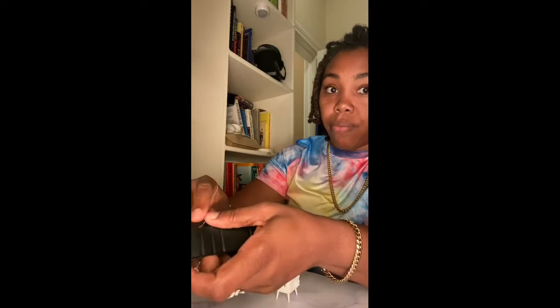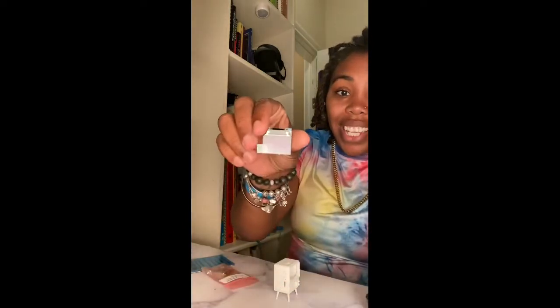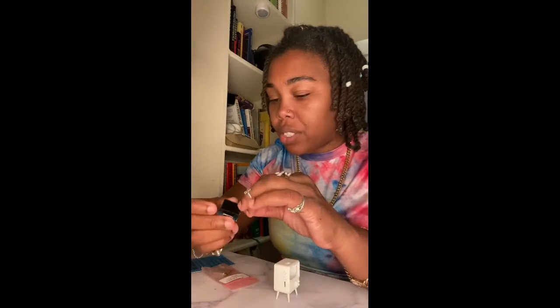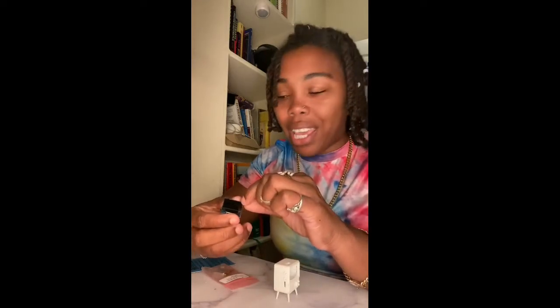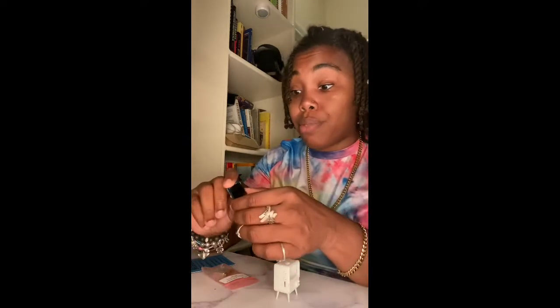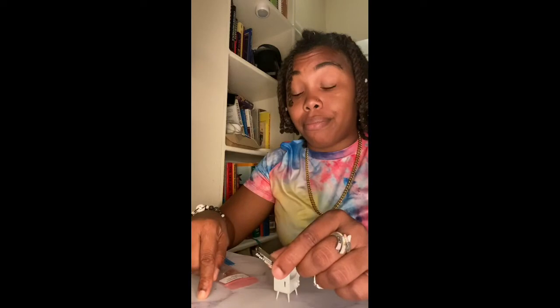Next: remove the screen protector from the tiny screen. I'm going to dump this out — gently, gently, gently. I think this is my tiny screen! Alright, so I'm going to remove the screen protector. I hate removing screen protectors, but I'm going to do it because the instructions said to. It's supposed to protect the screen, but I'm taking it off. I took it off!